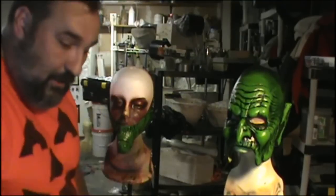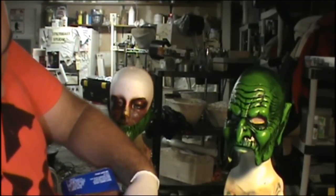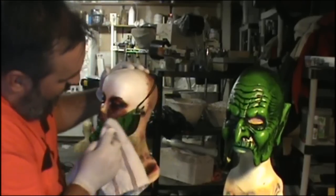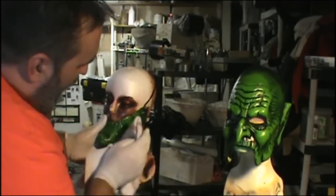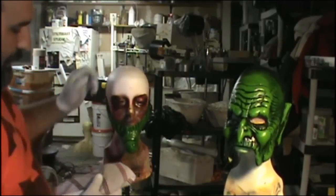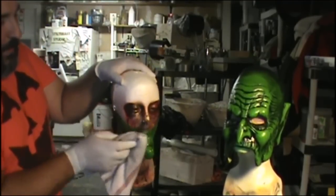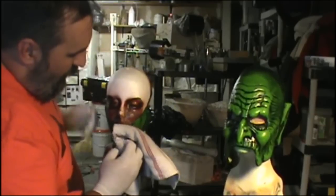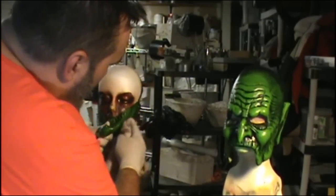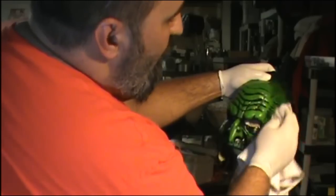My garage door is right behind me, wide open. I'm putting some naphtha onto a dish towel and giving the chin piece a nice wipe down — just everything, a good wipe down. I'm not trying to take off the old paint, because that would mean I'm probably destroying the latex. All I'm trying to do is clean it and get all the dust off. This is a brand new mask I got at a show a couple days ago. I am getting a little bit of that green paint off, but that's fine — naphtha is pretty powerful stuff.